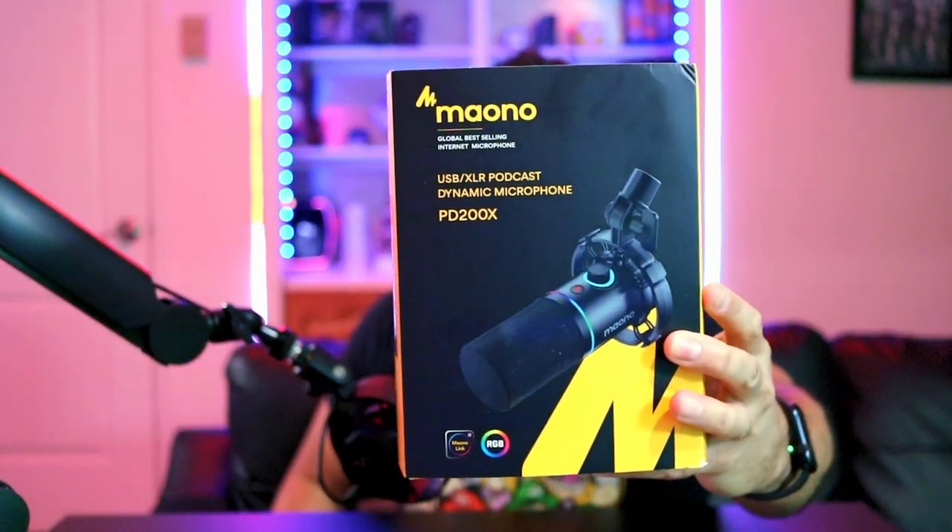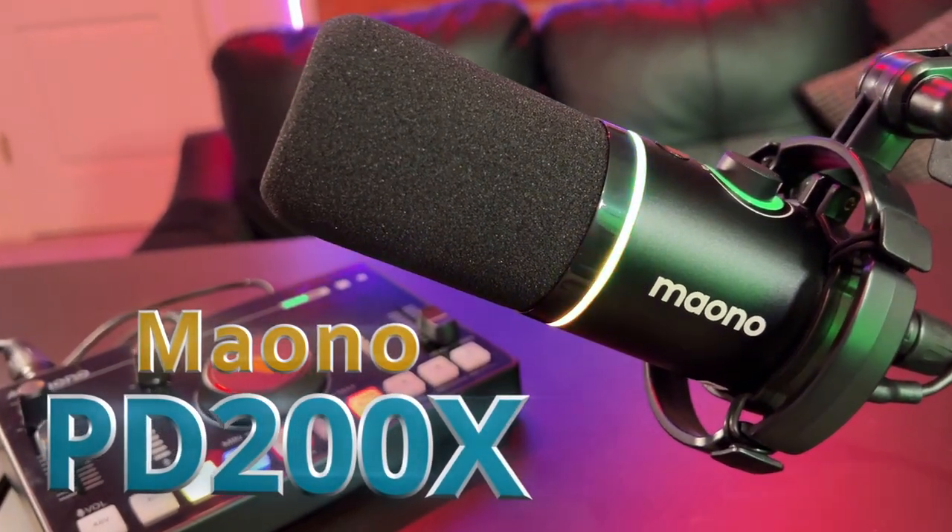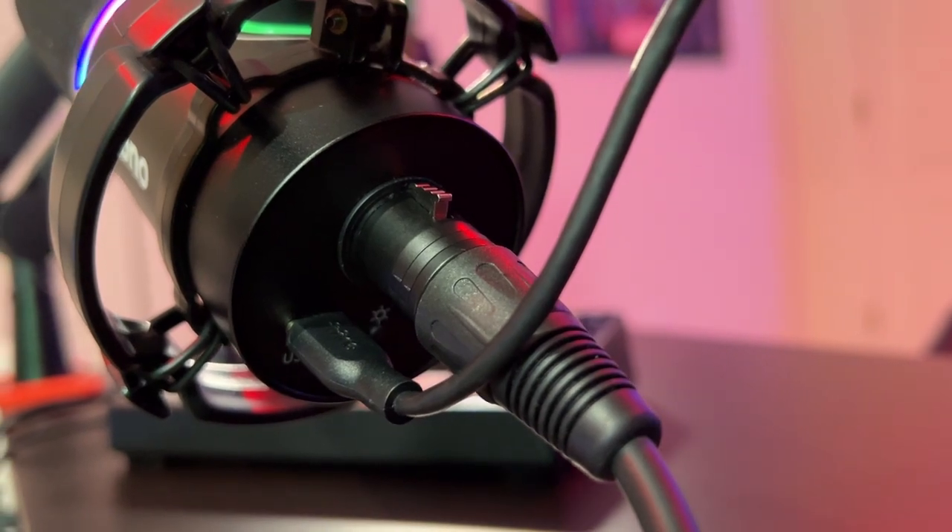What up Techies and Gamers, it's your boy Jermaine with Tech Toys and Gaming, and today I have yet another awesome addition to my microphone catalog reviews and possibly to your studio setup — for gamers, for streamers, for podcasters, for content creators. The product I am referring to is the Mono PD200X USB Dynamic Microphone — USB and XLR with a nice little taste of RGB.